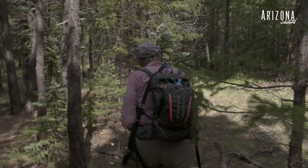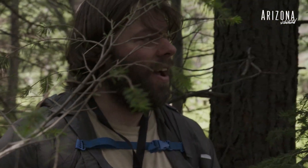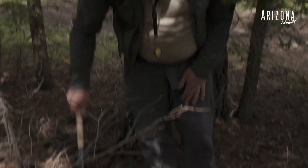Every single one of these holes here is where a rodent dug up a truffle, or a hypogeous fungus — he's below ground — and they ate it. So they eat these things and spread the spores all over. We're just looking for that, going to these places and raking back the duff.